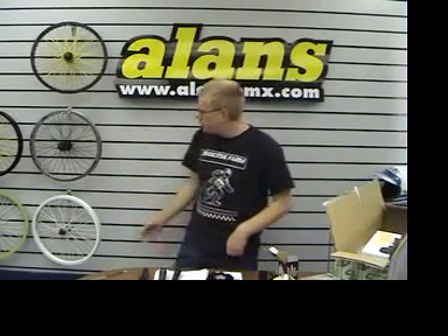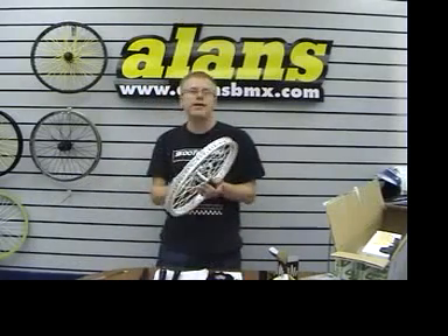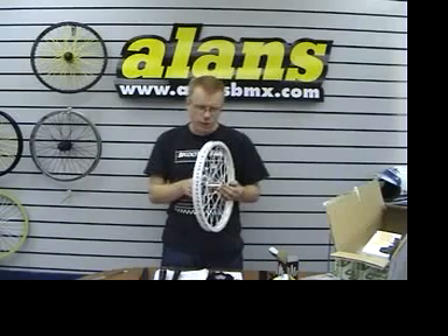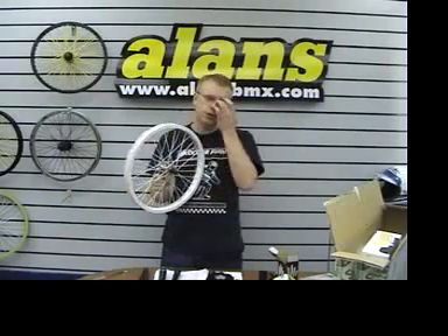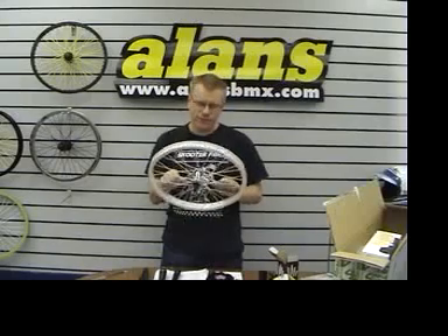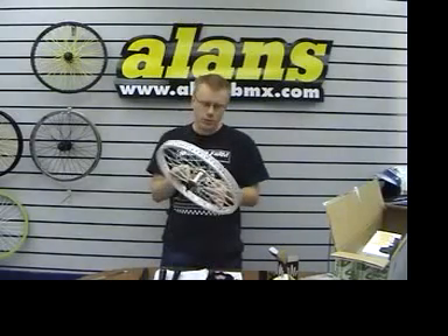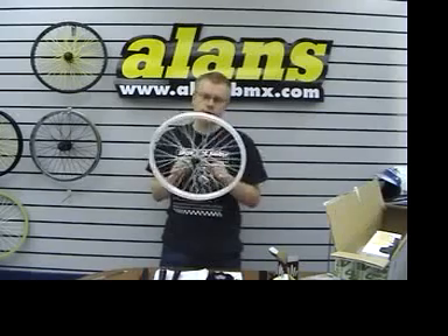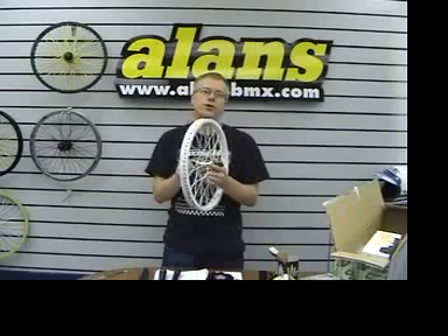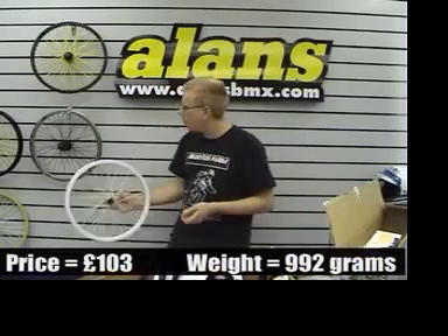Wheels. We built some odd combinations of wheels up this week, just for the heck of it, because we can. Obviously custom wheel building is our thing, but once in a while we'll just throw some wheels together so they're stock, and you can just buy them off the website and we can ship them out to you straight away without having to wait for them to be wheel built. This one has got a MacNeil hub on a white Proper rim with white spokes. You'll have to check on the website, or Jez will insert a little caption on the video so you can see the prices and weights.